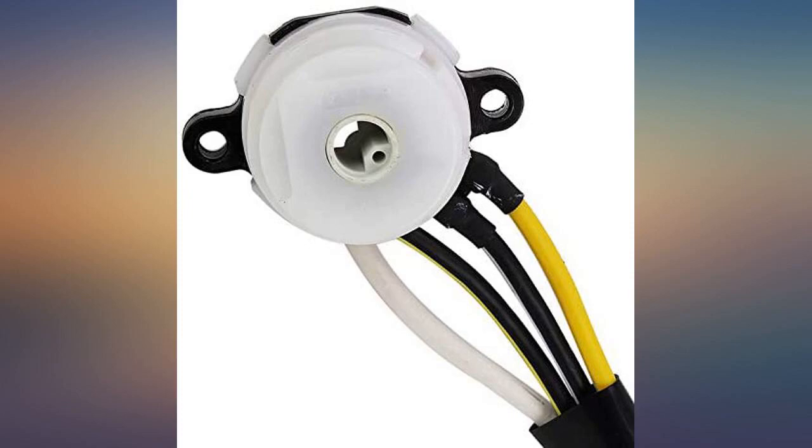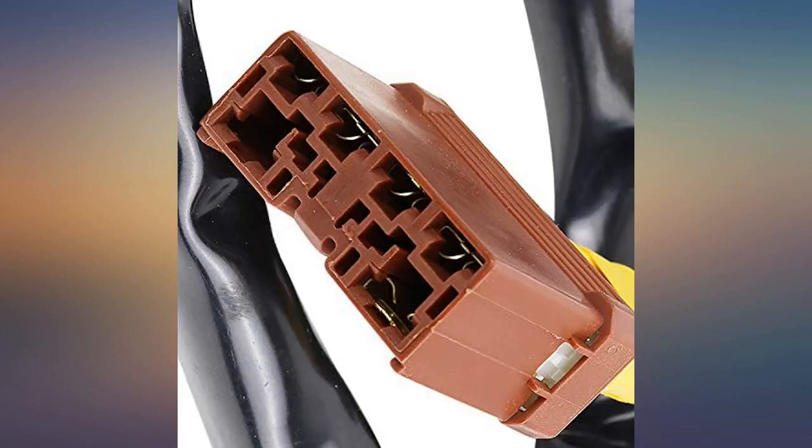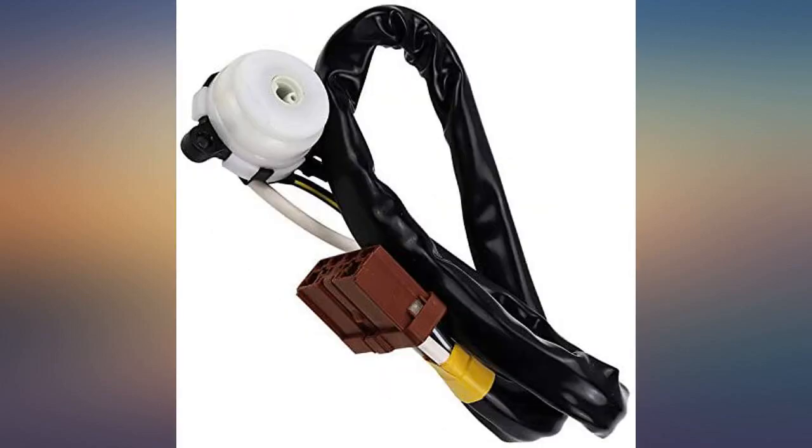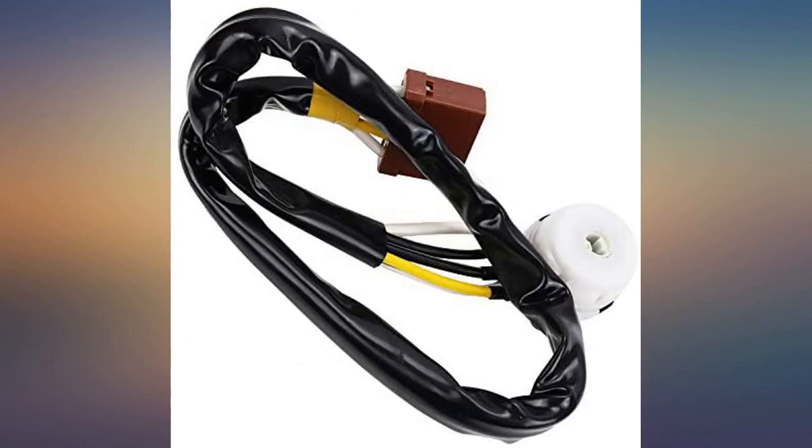My 1999 Honda Accord, 4-cylinder VTEC and manual transmission, began to suddenly shut off while I was driving it. Most of the time it would not happen while I was actually accelerating, but it gradually became a very dangerous problem.